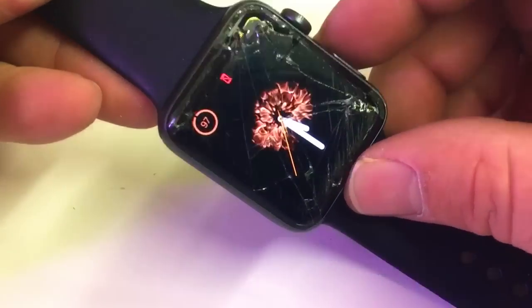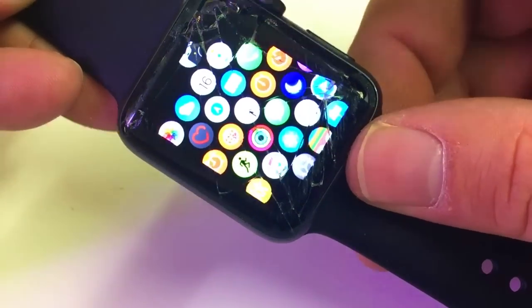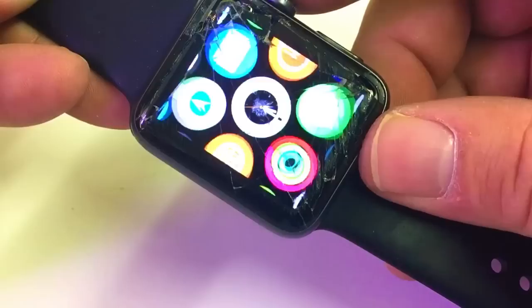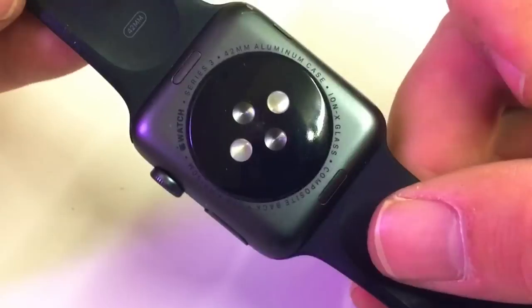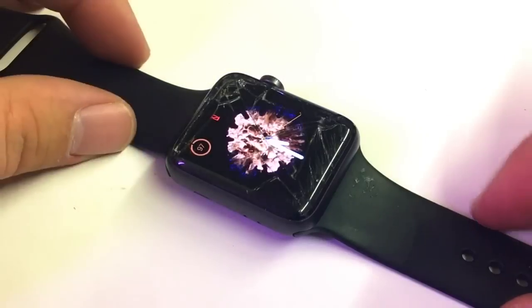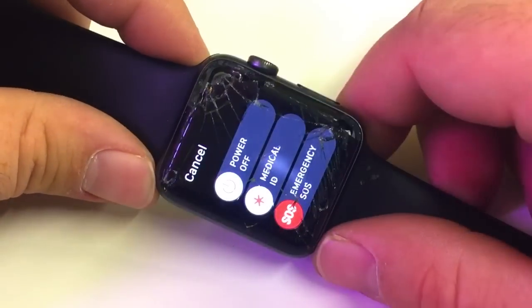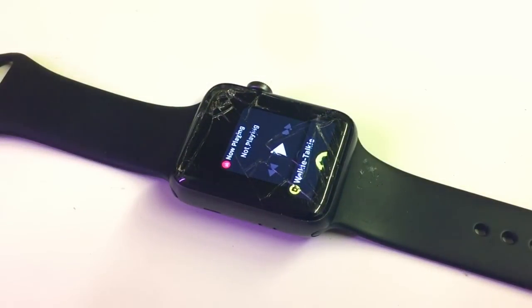In this video I'll be showing you how I replace the glass on the Apple Watch. This is the Series 3 42 millimeter. The customer brought me this device and the touch has gone out on the glass, as it almost always does on the second and third series. On the back you can see 42 millimeters, Series 3. The touch doesn't work, so we'll have to disconnect the battery to fully turn it off.